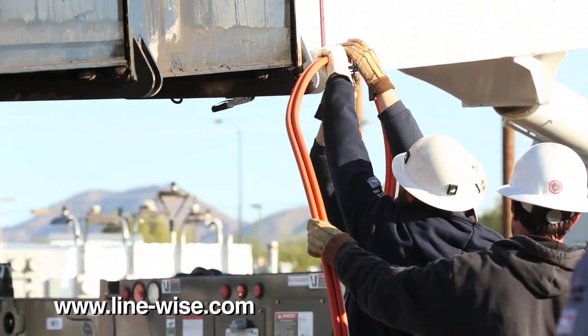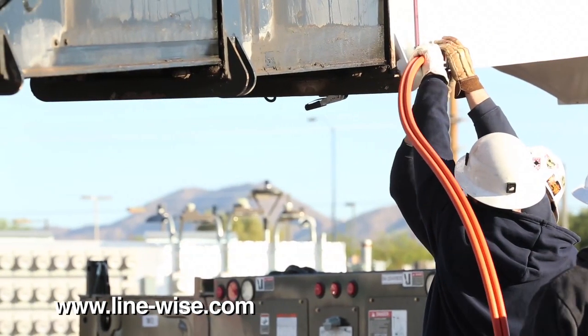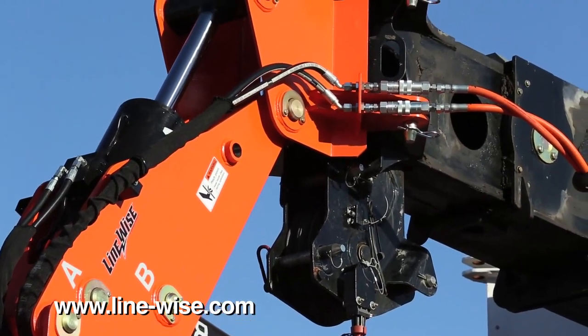A roller guide is attached at the base boom of the crane to prevent the hoses from interfering with the Triple Line Lifter articulation.